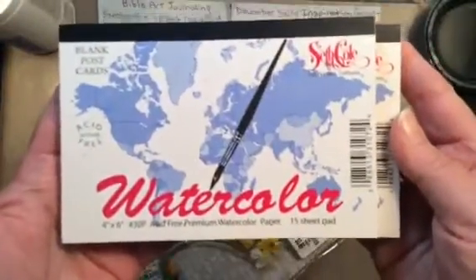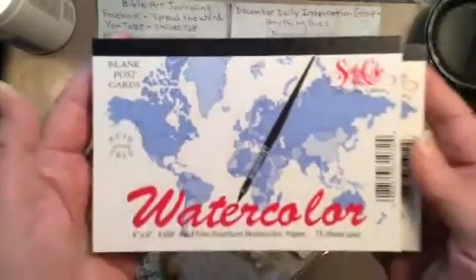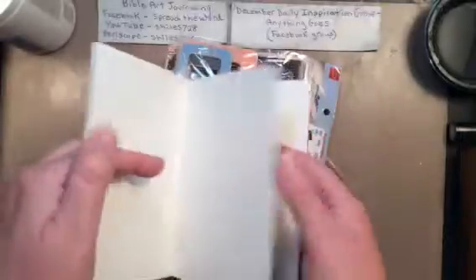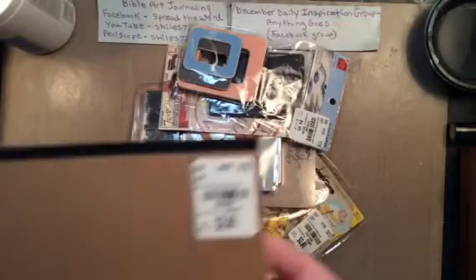I grabbed both of these — there were two of them there. These are watercolor postcard-size paper, and I thought, how cool is that? You can stamp in watercolor, do whatever you want — you can use them for anything. So I picked up two of those and they were $2.99 each.